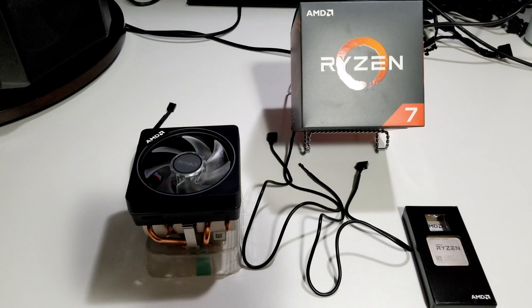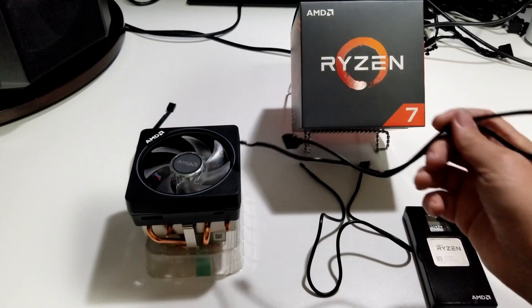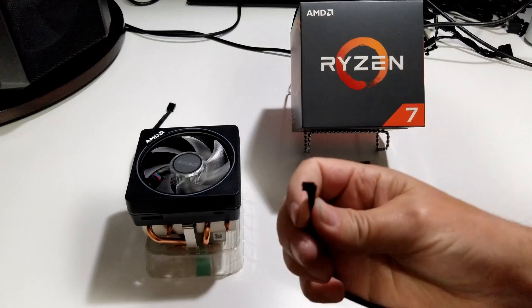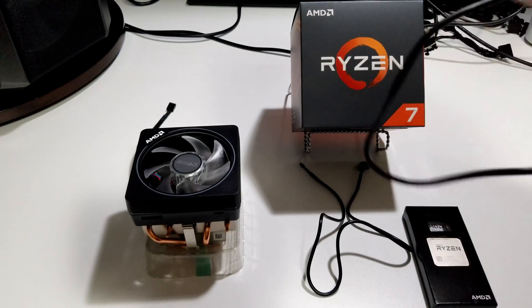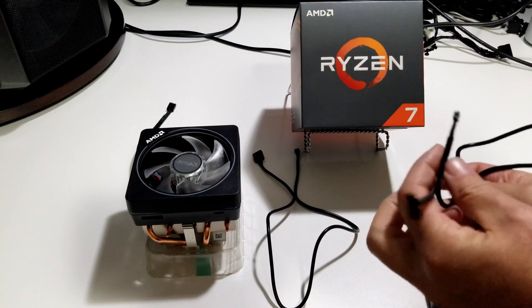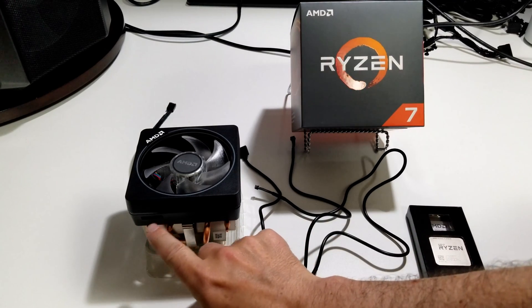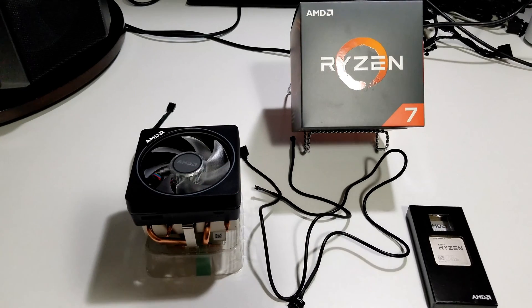Something I wanted to discuss is a couple of the cables that come with your Wraith Prism cooler. You've got one that has an RGB connector, which would normally go on your motherboard, and the other one is going to plug into the two little openings on the side of your cooler. You've got two cables: one is the RGB and the other one is standard USB. You can't mistake them because one is three-pin and one is four-pin.